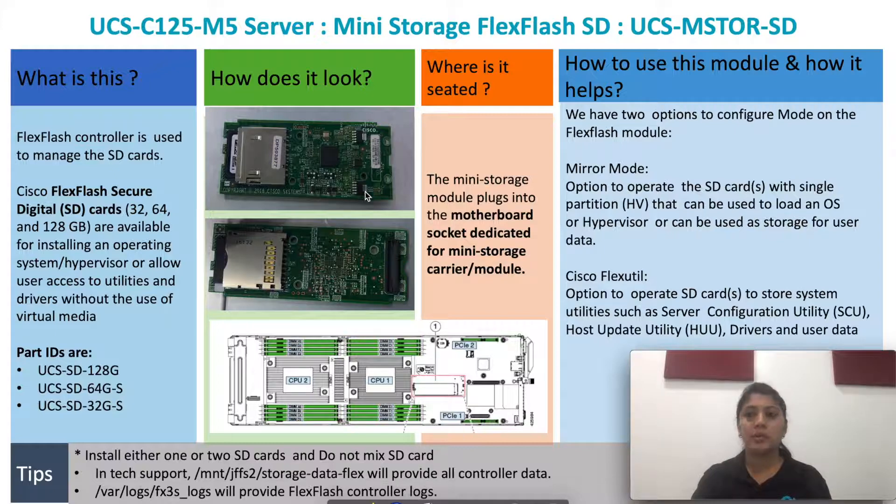The FlexFlash module can be operated in two modes: mirror mode and flexutil mode. In mirror mode, we can operate the SD cards with a single partition called HV. In flexutil mode, the cards can be operated to store SKU, HUU drivers, and user data. Do not mix the SD cards. We can either install one or two SD cards with the FlexFlash module.